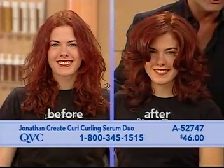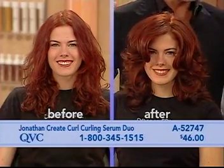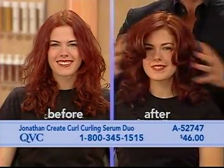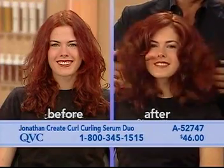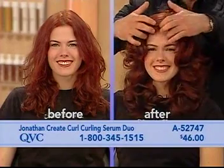You know how most of you girls use a curling iron, or you have curly hair and you don't even want to touch it — the wind blows, it gets frizzy. Look at how smooth all of our curls have the smoothness, shiny, pretty. Let's get the hair out of here.